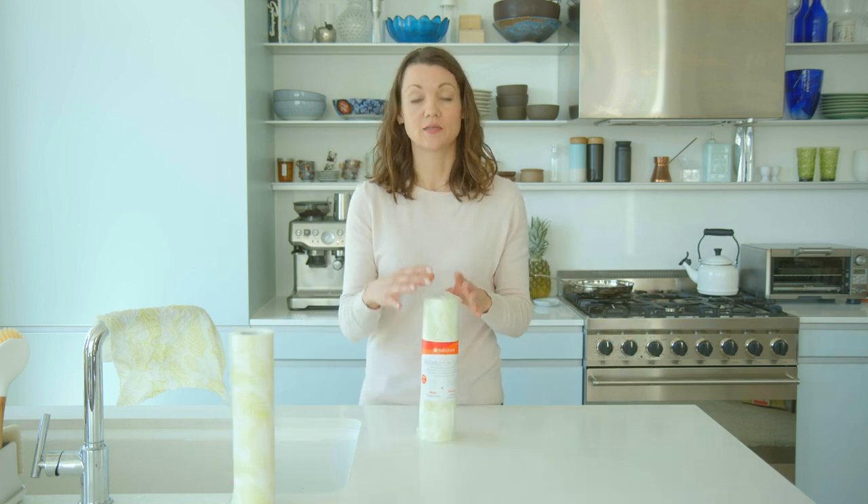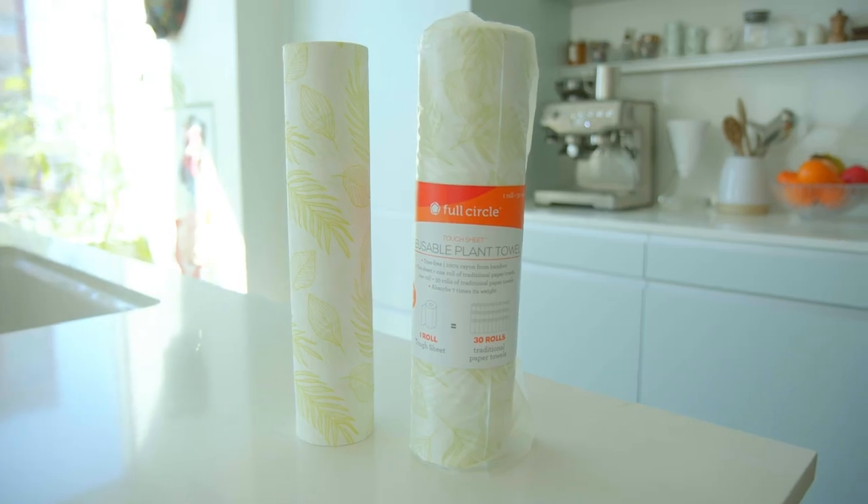Also, our packaging is completely compostable, and it comes in a CDU, so you can put them right on shelf where normal paper towels used to be.